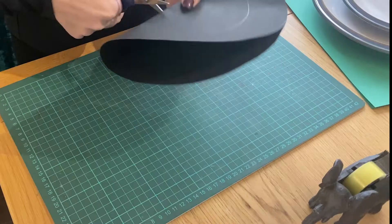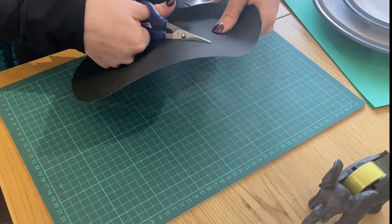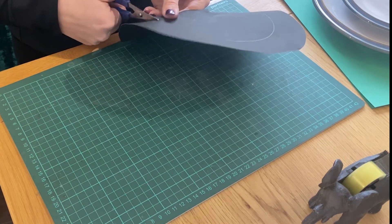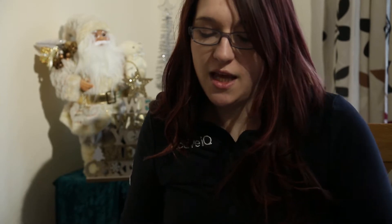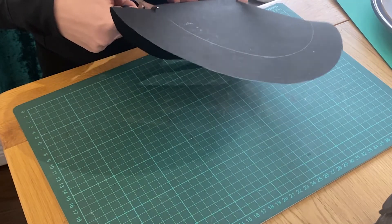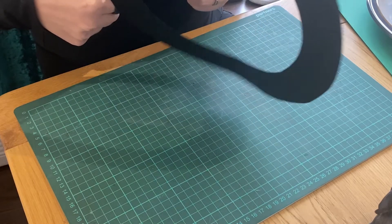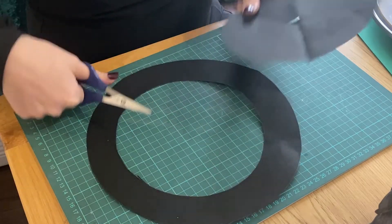Now we just need to cut out the middle bit, and this can be a bit tricky. What I'd recommend is gently folding your piece of card in half, putting a little slit into it — that will give us a nice guide so we can cut around the inside, giving us a little hoop. And there we go — throw away the excess and now we have our Christmas wreath hoop. That is the base of making our wreath.